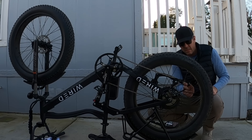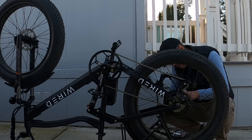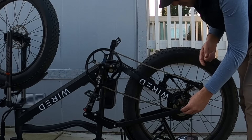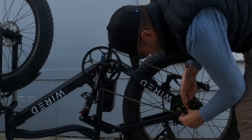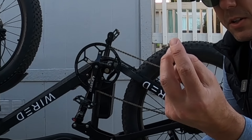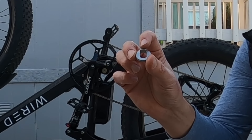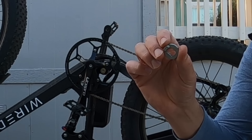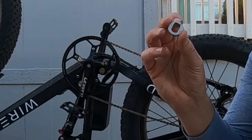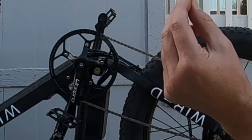Now we have the power wire disconnected from the motor. The next thing you'll want to take off — don't get these confused because they are different sizes. You have the thinner washer and the thicker washer with a little nub on the end, and that prevents the wheel from rotating under power. Be sure to put the thicker one with the nub on the side with the rotor — the kickstand side of your bike, opposite the chain. The thin washer goes on the chain side.